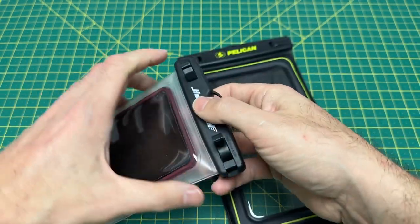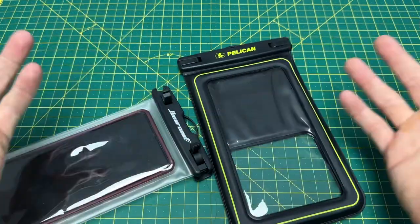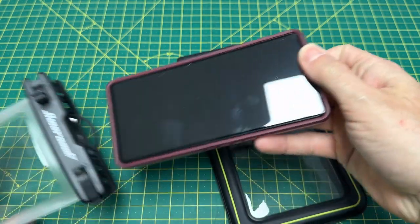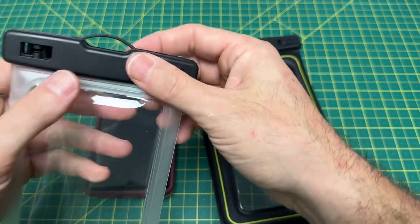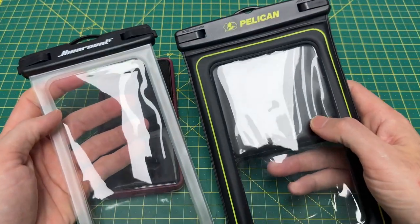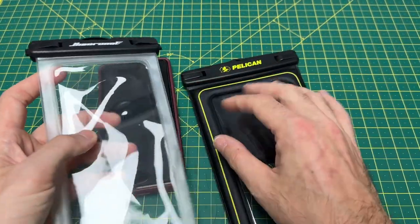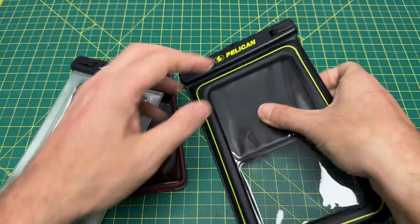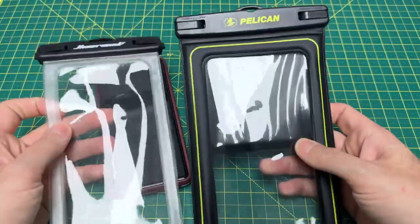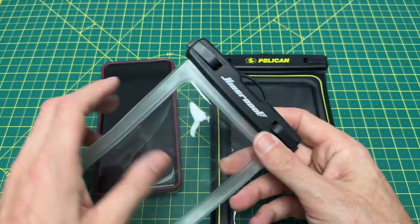I did the waterproof test. What they recommend doing any time you get a new case is put some paper towel in it and submerge it underwater for about 30 seconds to make sure it doesn't leak. I did that with both of these and they both held up completely fine. I have zero concerns about water getting into either one of these.